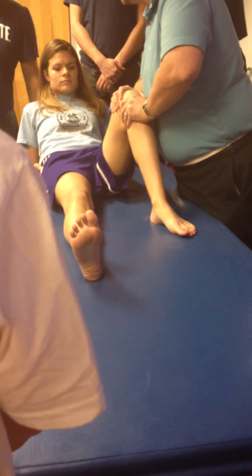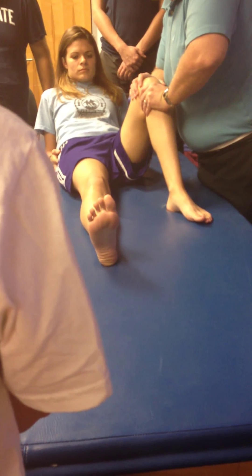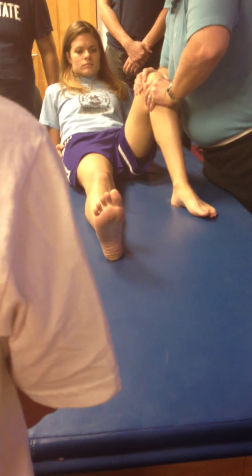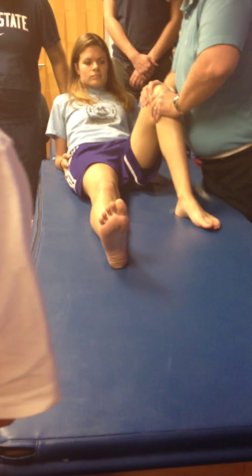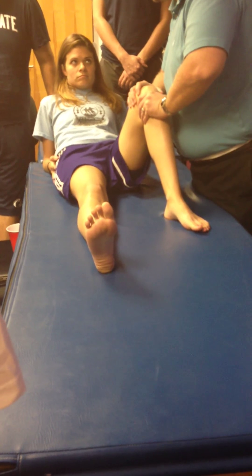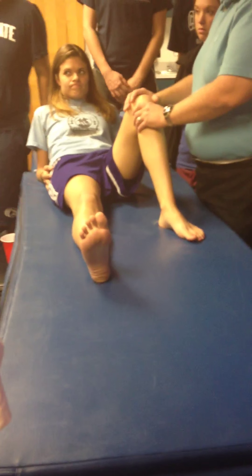Grade 1, 2, 3 — for a Kaltenborn grade 3, I find the end range of movement, move into the plastic range, and hold it there. If I'm just doing joint oscillatory techniques, it might be much lower amplitude of force. So that's posterior glides.